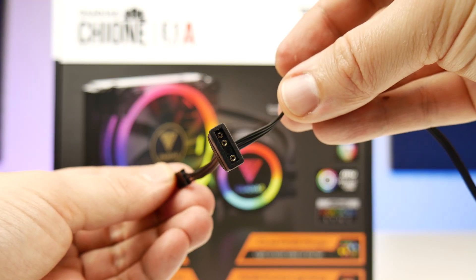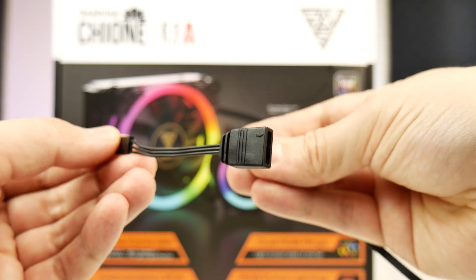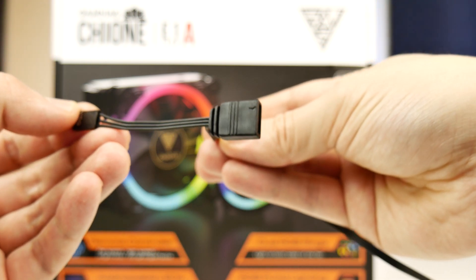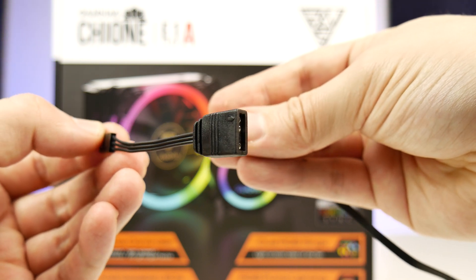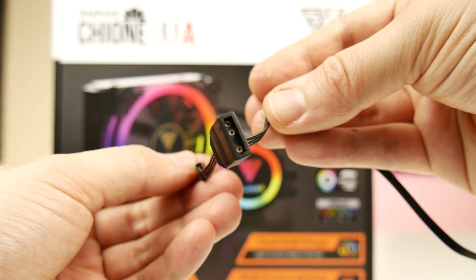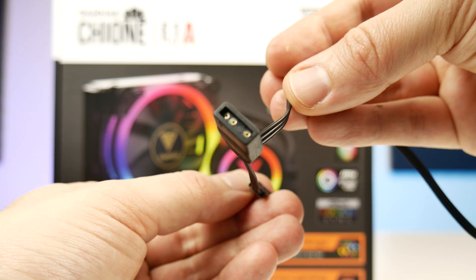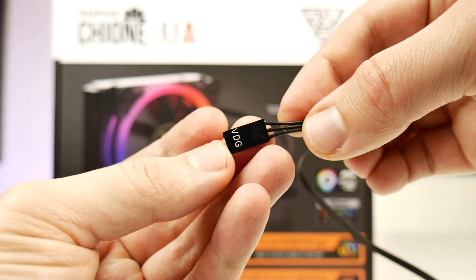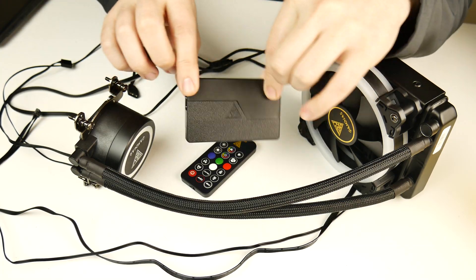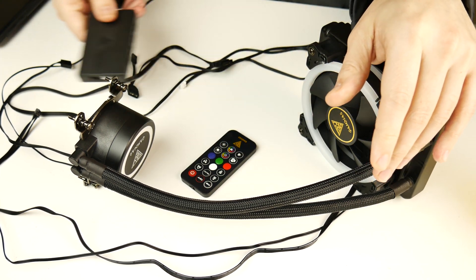RGB lighting sync for a motherboard is handled via a detachable cable that hooks into your Aeolus Box 2 and has two connectors on it. One of them is a more standard three-pin five-volt addressable header, while the other one is slightly different and is designed for Gigabyte motherboards that have RGB Fusion 2.0 functionality built into them. So mixed bag with fan and lighting control, but in general it's pretty good.